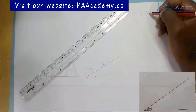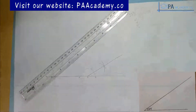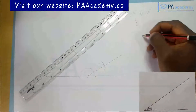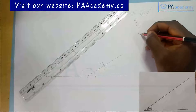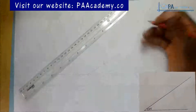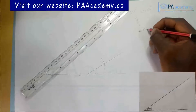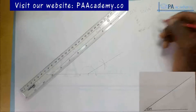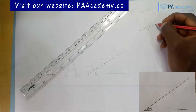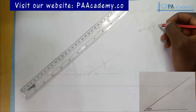The next thing is to achieve angle 3¾ degrees. To do that, I'm going to use 45 degrees. So consider this: if I have 45 degrees minus 30 degrees, that gives me 15 degrees. If I divide 15 degrees by two, I get 7.5 degrees. And if I divide 7.5 by two again, I get 3¾ degrees.